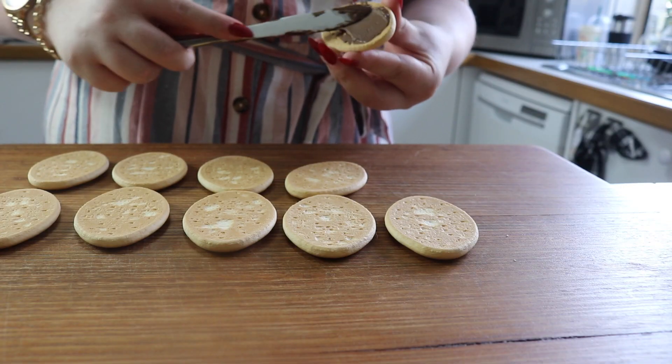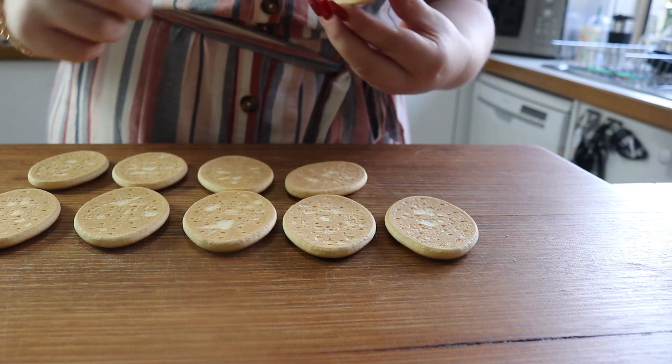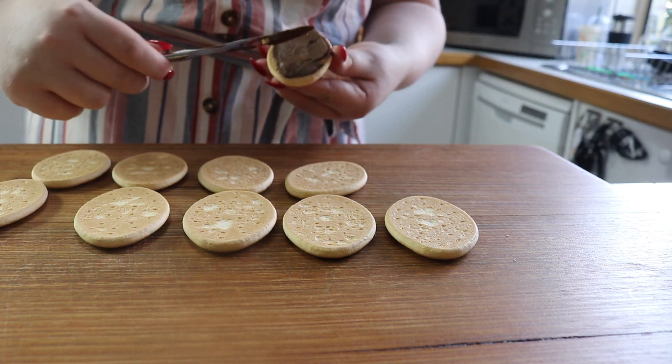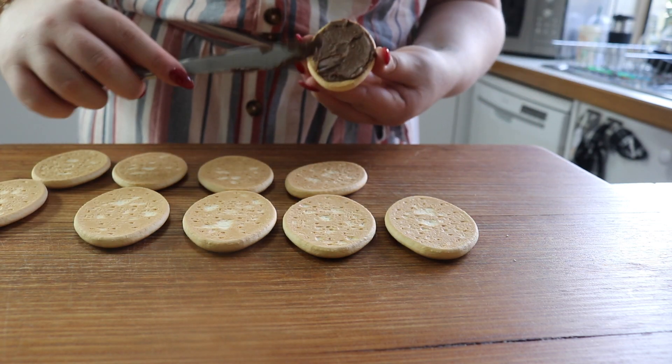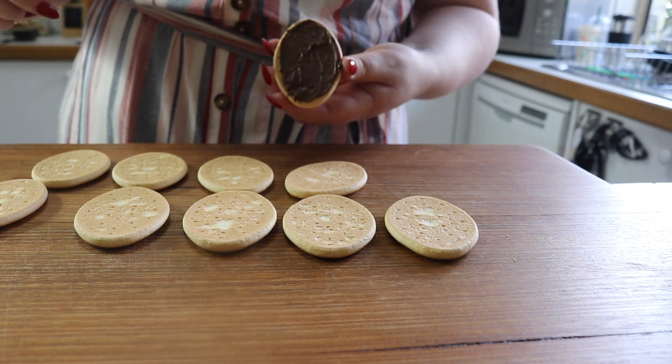I'm just going to start off by putting Nutella on each base of the biscuits. I'm just going to put Nutella on the back of all of these biscuits with a knife — just a thin layer.